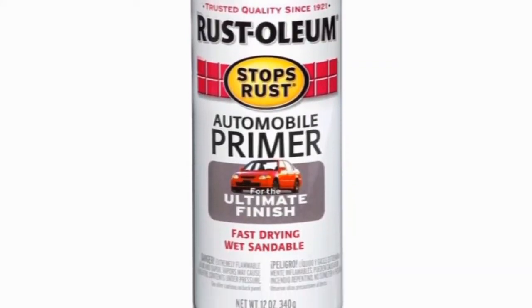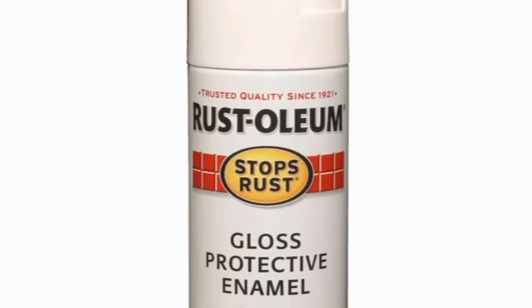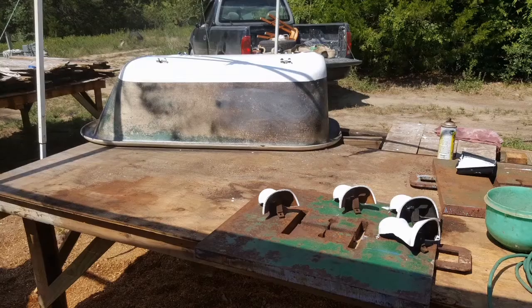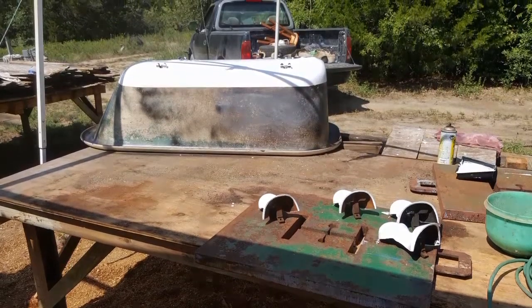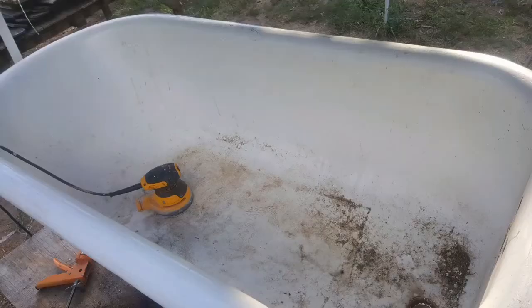Then we used a primer that eats the rust, and on top of that we used a little bit of gloss enamel. We sprayed the bottom after we taped it off, along with the four legs. Fortunately, it had all four legs.